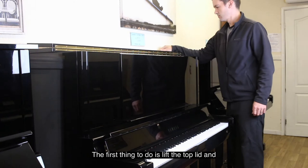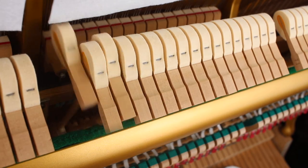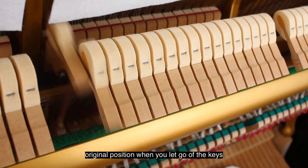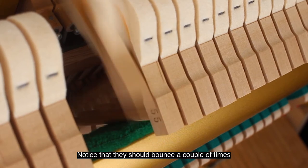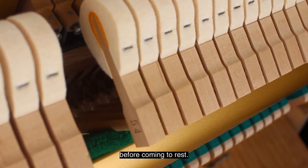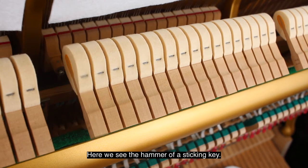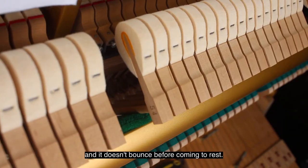The first thing to do is lift the top lid and have a look inside at the hammers. The hammers should all quickly bounce back to their original position when you let go of the keys — notice that they should bounce a couple of times before coming to rest. Here we see the hammer of a sticking key: it doesn't return to its resting position as quickly as its neighbours and it doesn't bounce before coming to rest.